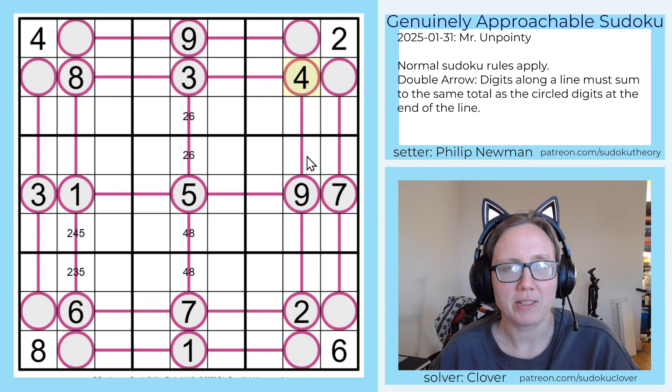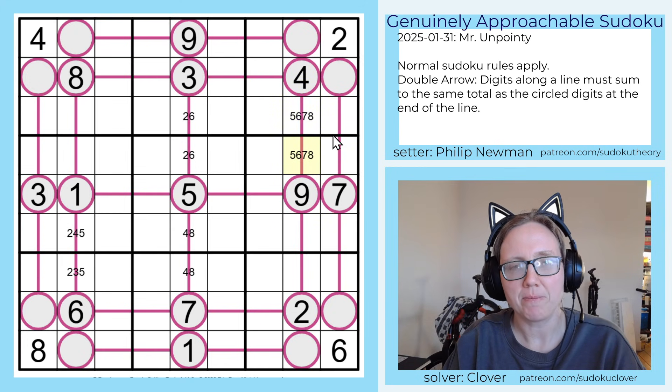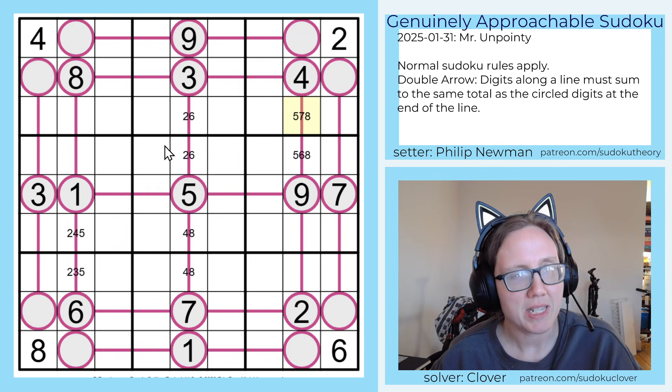Over here 13 is a pretty large total — four and nine — so that has to be either five and eight or six and seven. That can't be a seven, so that can't be a six.